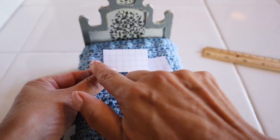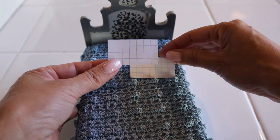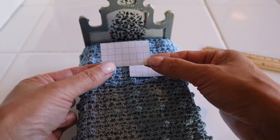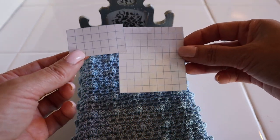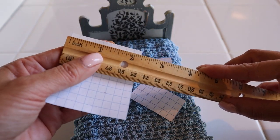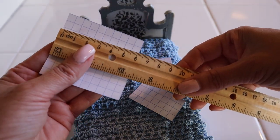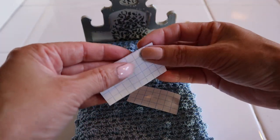To cut the fabric I have to add one little square for seam allowance on each side. Instead of cutting two pieces, I'm going to fold this one, so I need to cut one, two, three, four squares plus another four — eight total. Each side has to have a seam allowance, so this is what I ended up with: 9 squares by 10 squares, or two and a half inches by two and a quarter. In centimeters, that's five and three-quarters by six and a quarter.